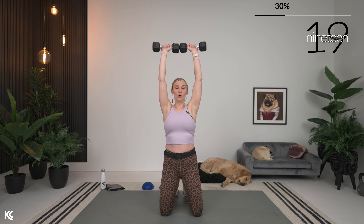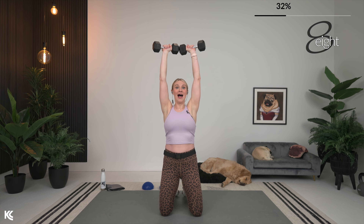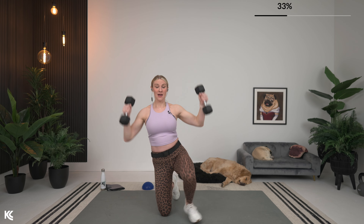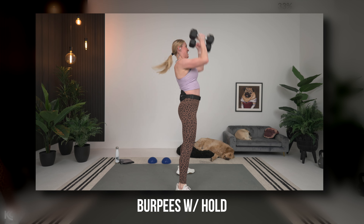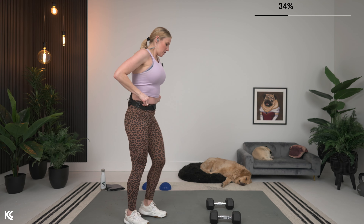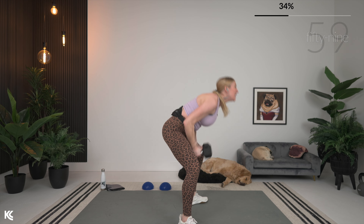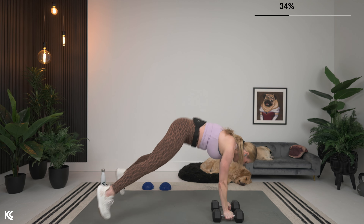We're going to get the heart rate up on this next exercise. You have the option to do this with or without dumbbells, just depending on how you feel, but we are going to do burpees. This is a power move, so really give it your all. You can walk it or hop it, whichever you see fit. If you're doing the burpee with dumbbells, grab those moderately heavy weights. Starting down in plank — arms up overhead, and then back down long, hold that plank, power up.